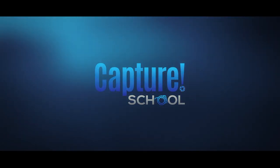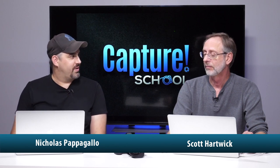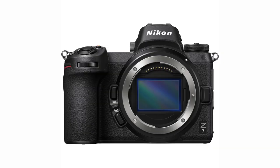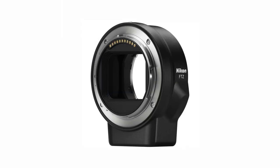Today we're going to interview Scott Hartwick about the Nikon Z7. Welcome to Capture School. Tonight we are going to interview you, Scott, about the Nikon Z7. You had this for about a month and went through all its paces. So first, we got this sent to us by B&H — thanks B&H — they sent it along with the 24-70 F4 and the F-mount adapter. So we checked all that stuff out.